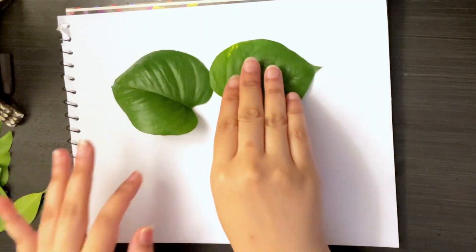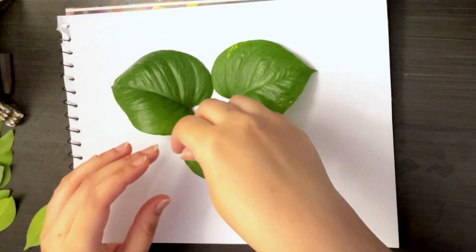Hi, everyone! Let's learn to draw a butterfly using leaves and paints.